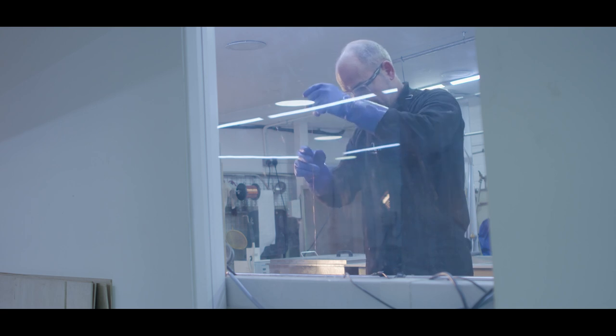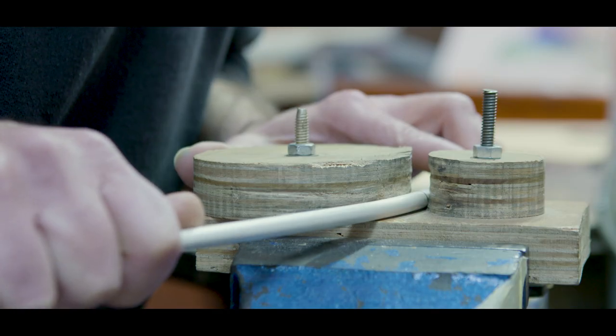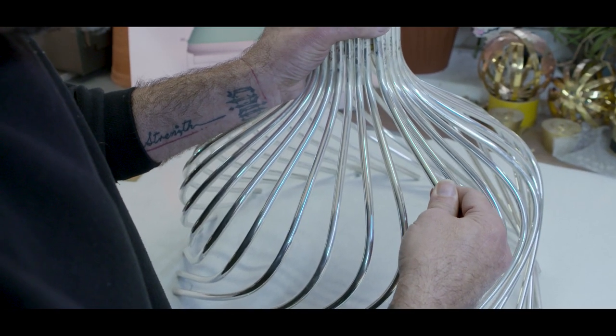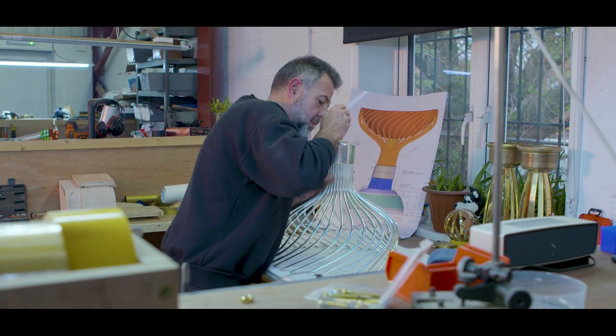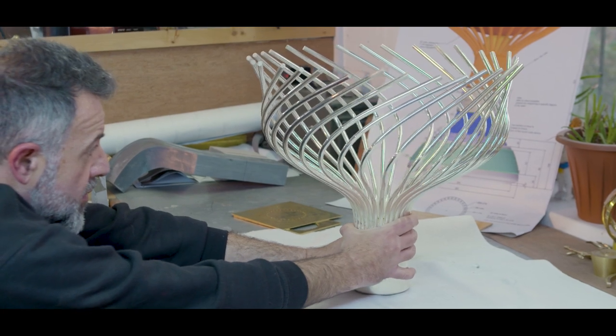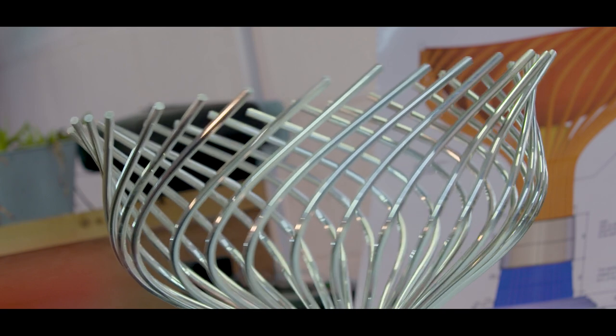The trophy itself is made from sterling silver, and then parts of it are 24-carat gold plated. The major part of it is from 8mm silver rods, which are all formed into the shape and then surround the bowl itself. There are 36 silver rods, symbolising the 18 mixed doubles partnerships. They twist and turn and rise out of the base, symbolising the movement of the tennis ball and the elegance of our sport.